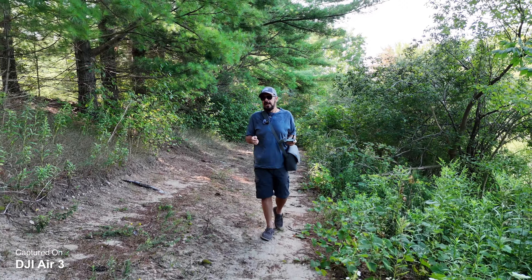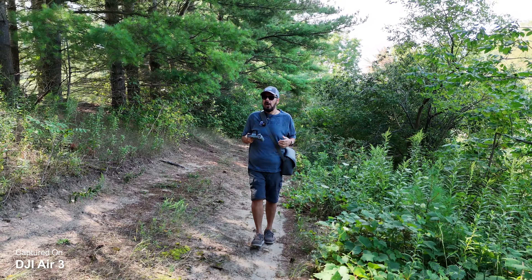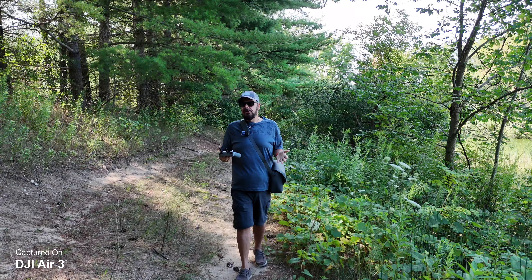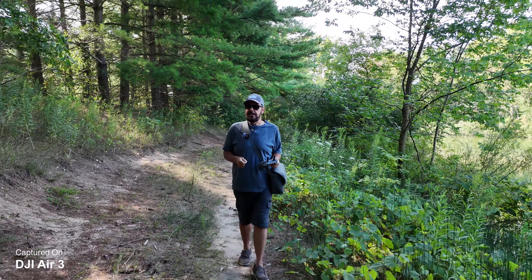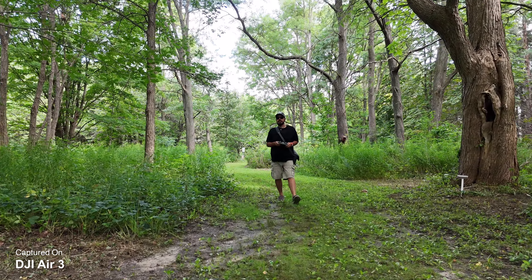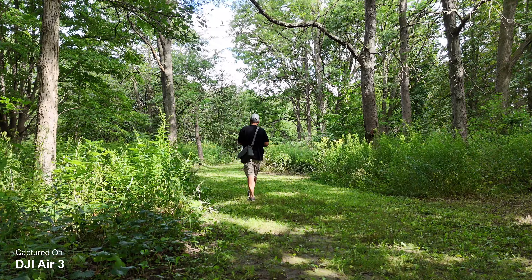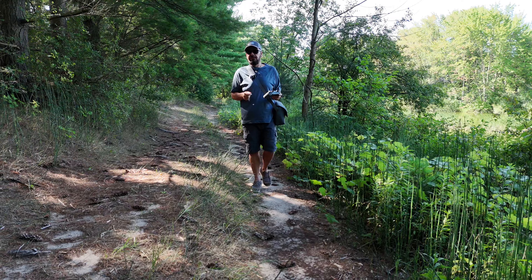The obstacle avoidance on the Air 3 is actually quite good. That was one of the upgraded features over the Air 2S — omnidirectional obstacle avoidance, so it can see all the way around now. The Air 2S didn't have any side vision, which could pose problems in some scenarios, especially if you were flying sideways or using intelligent flight features. So the Air 3 with all its intelligent flight features is really a great tool for creators in many different situations — whether you're vlogging, capturing b-roll, doing some commentary, or hiking and wanting to get some interesting footage.